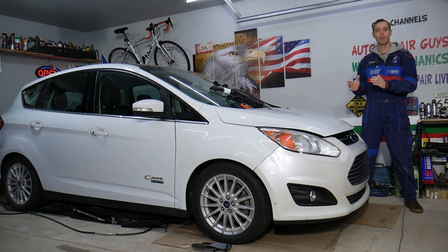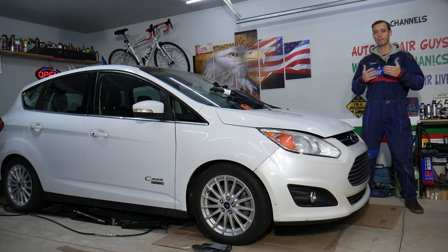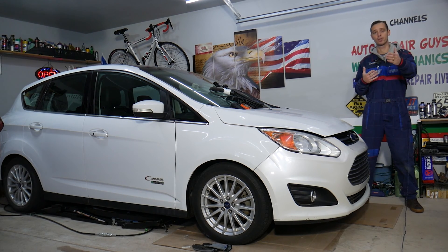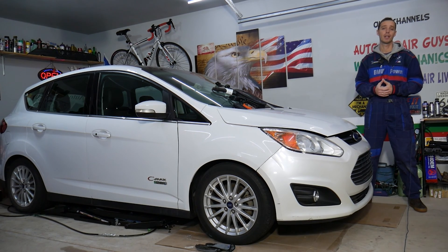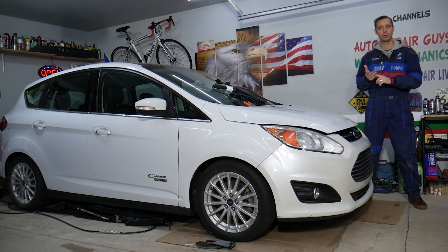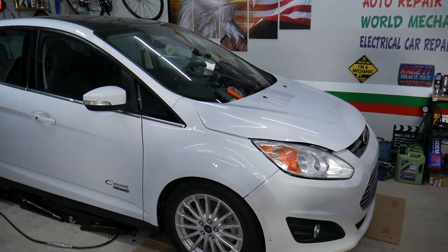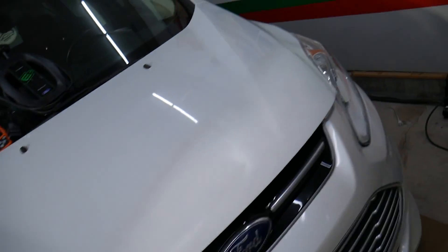We'll be demonstrating on a Ford, but this will work on multiple hybrid and plug-in hybrid vehicles. A little bit about us: every car we get at the garage, we try to make at least two to three hundred free repair videos, because our mission is to save you as much money as we can. All we need in return is for you to subscribe and like the video so we can keep providing this free information. If you need special tools or parts to fix your car, check the link in the description below — that's where we get all our tools and supplies.